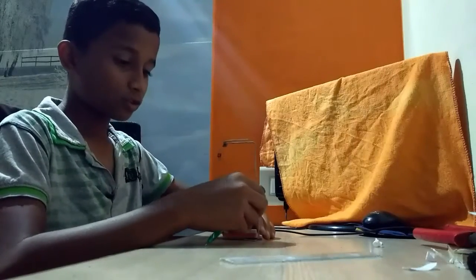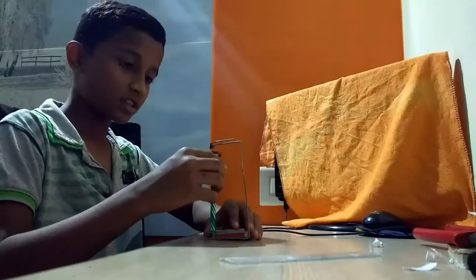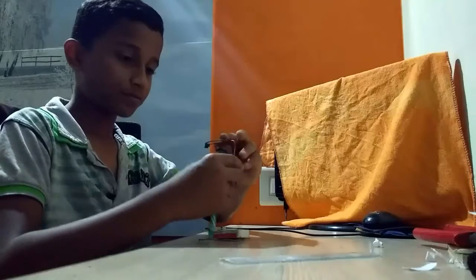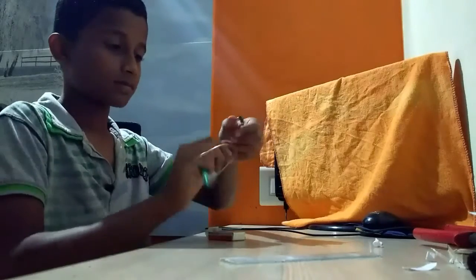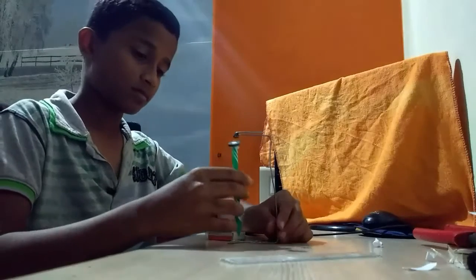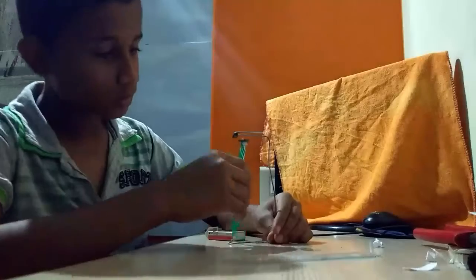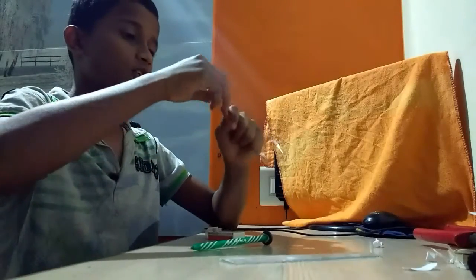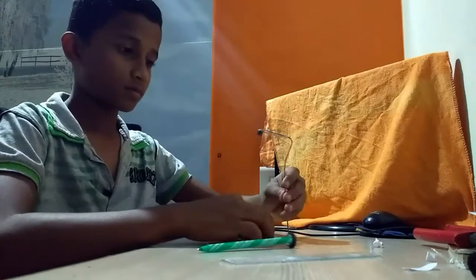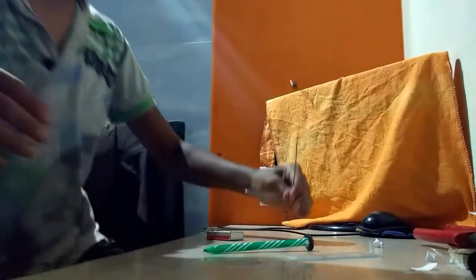The magnetic force is too strong, so the iron clip cannot hold it. It's not straight. For straight, there is an instrument.